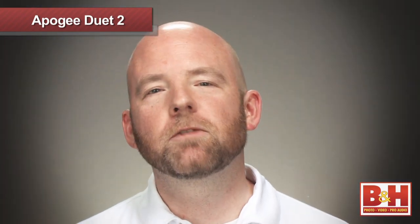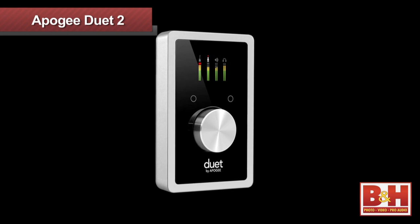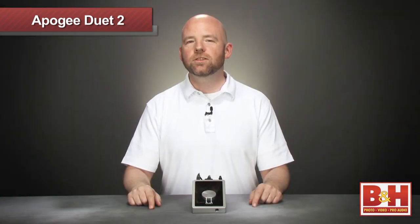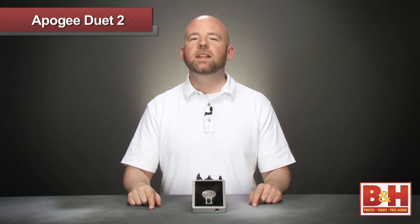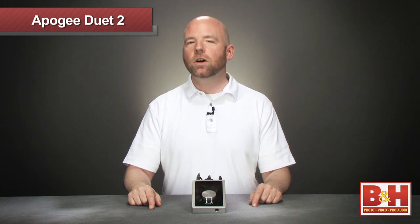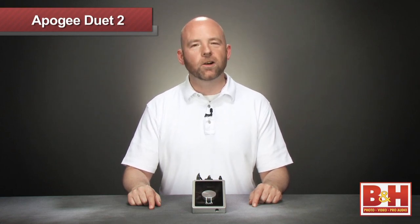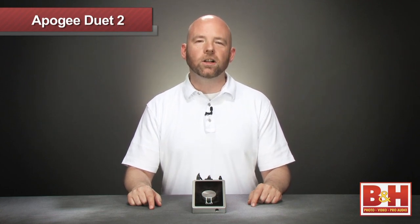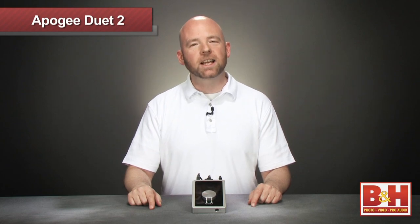So hopefully that gives you a reasonable overview of this ultra portable USB 2.0 audio interface. Apogee's Duet 2 smartly keeps the best aspects of the highly regarded original Duet, but enhances them with an OLED screen, touchpads, improved audio quality, and more. For more information on the Apogee Electronics Duet 2 USB 2.0 audio interface, or any of our other audio interfaces, visit us online, give us a call, or stop by our New York City Superstore. And as always, thanks for watching.